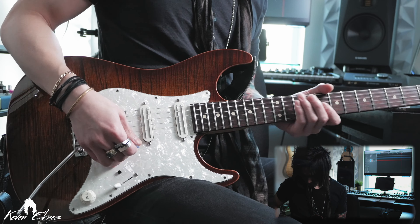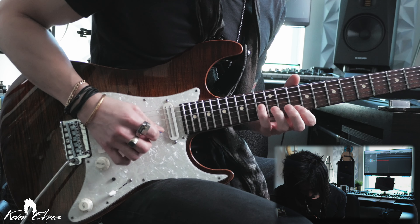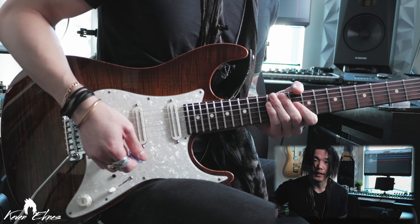The lick that we're going to be developing today is stolen from Guthrie Govan. He played this lick in his Albert King style improvisation over at Jam Track Central. It's a B flat blues and it happens over the four dominant chord during the turnaround. The lick starts on beat two and it goes something like this.